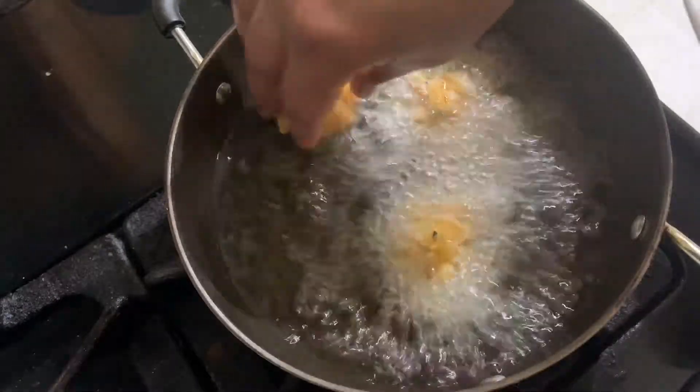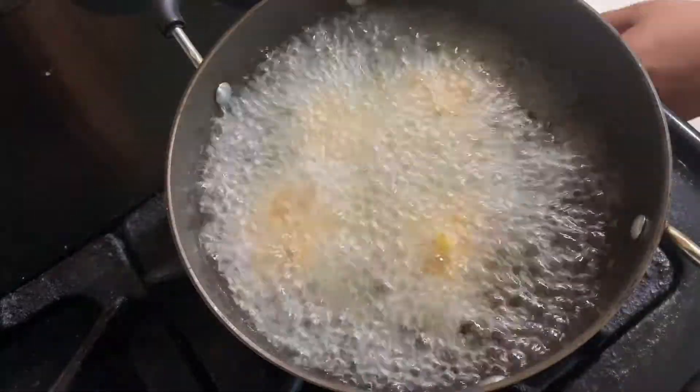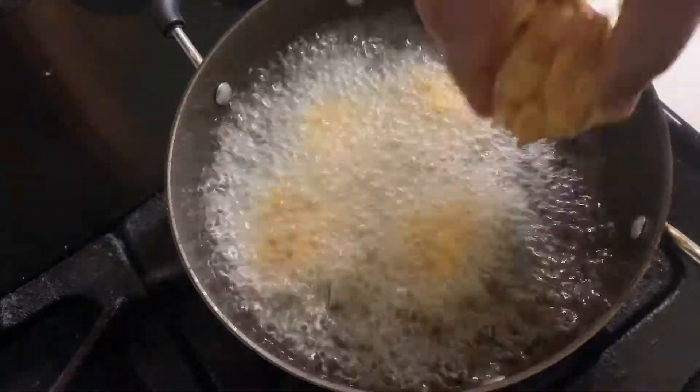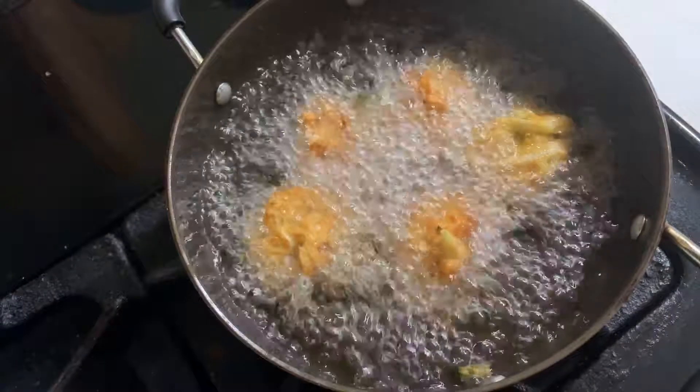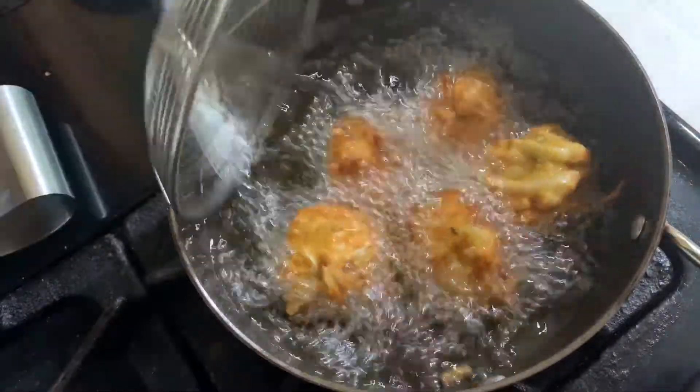If you mix it in, it is in a small bowl. Mix it in medium. Mix it on the top. We can mix it in and mix it next.